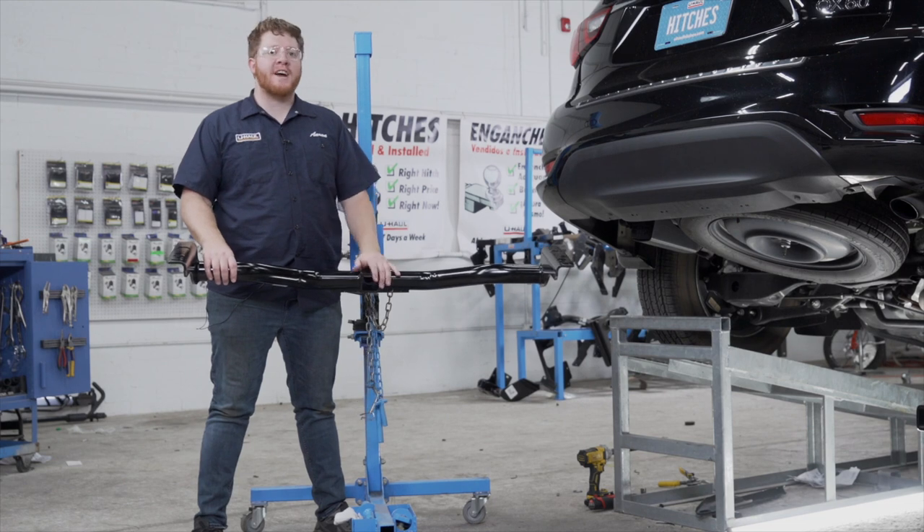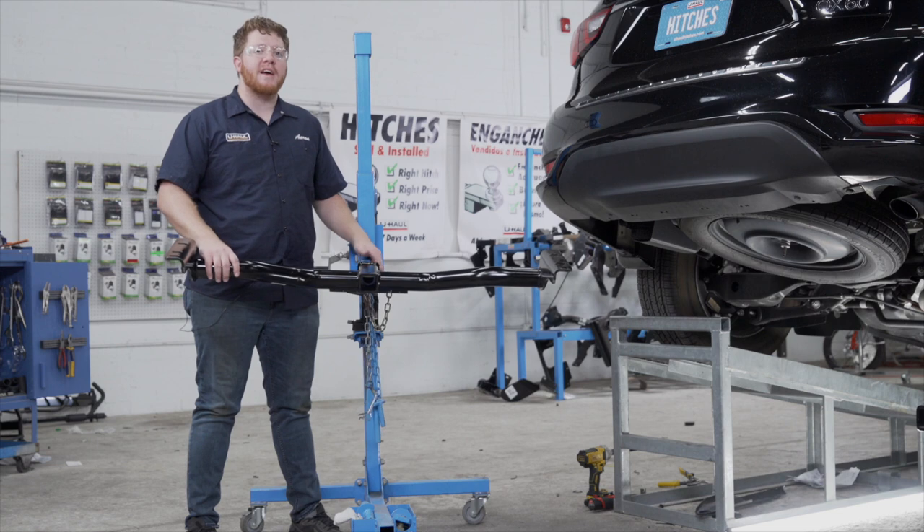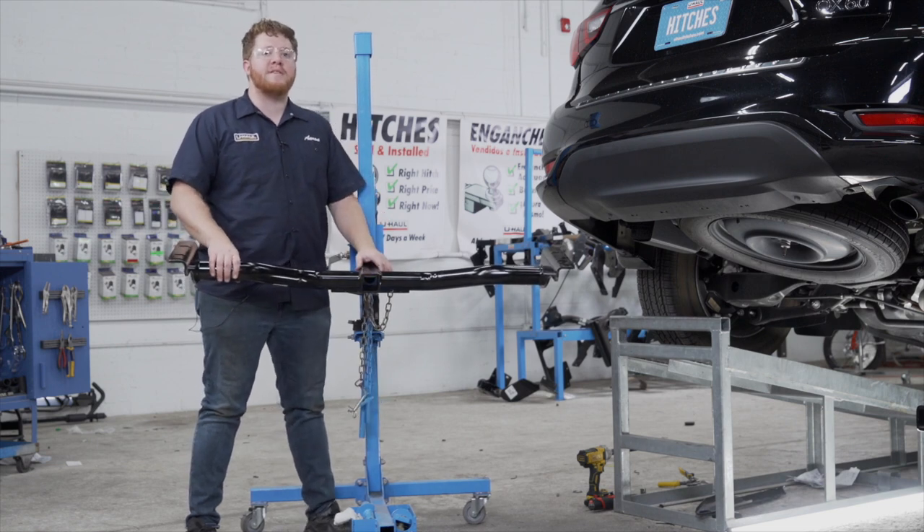Now we're going to line up our hitch with those attachment points. We are going to be using our U-Haul exclusive hitch jack to hold it into place. If you don't have a hitch jack, we do recommend that you get an extra set of hands, as this hitch is pretty heavy.